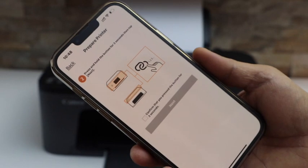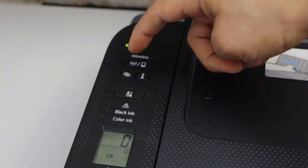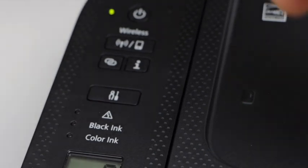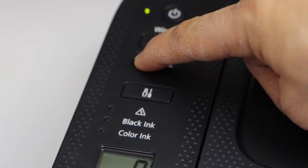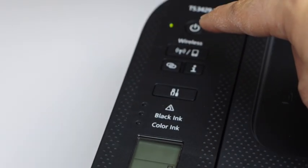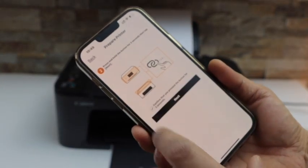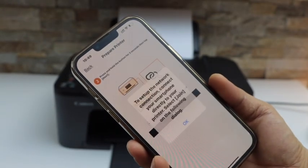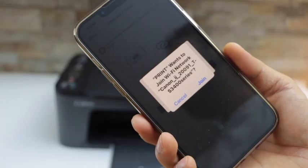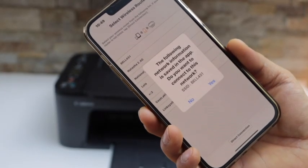Now press and hold this small button with the round icon for three seconds — one, two, three — then release it. The icons will start to flash, and the power light will also start to flash. Go to your app and click Confirm, then click Next and OK. It will ask permission to connect with the printer, so click Join.